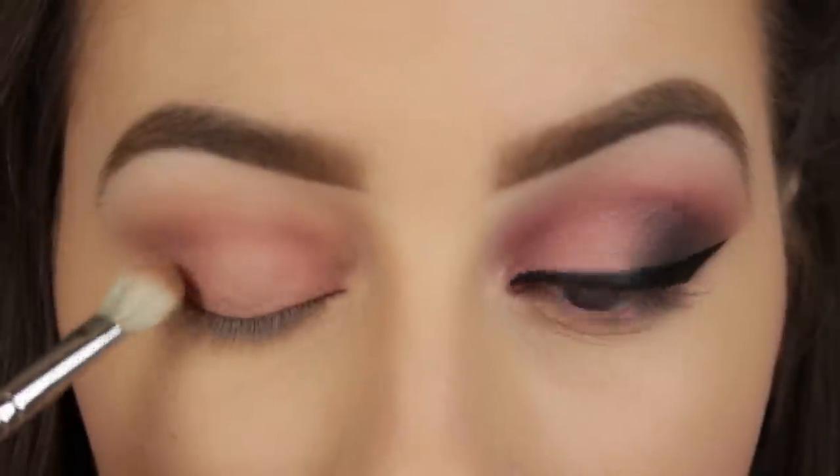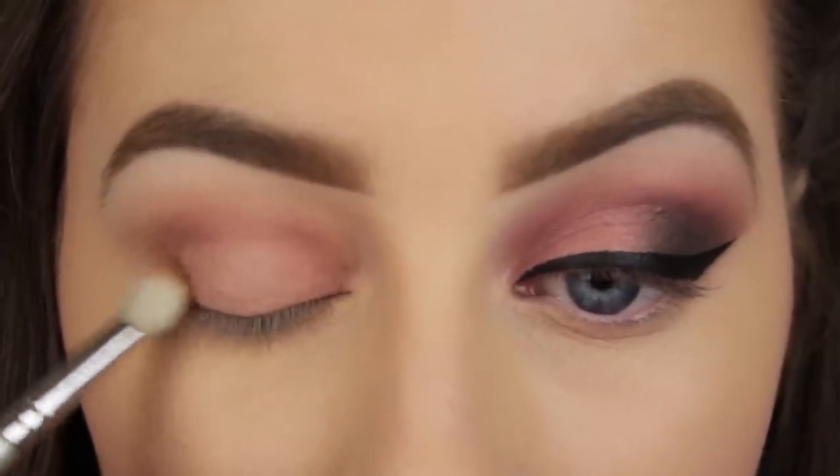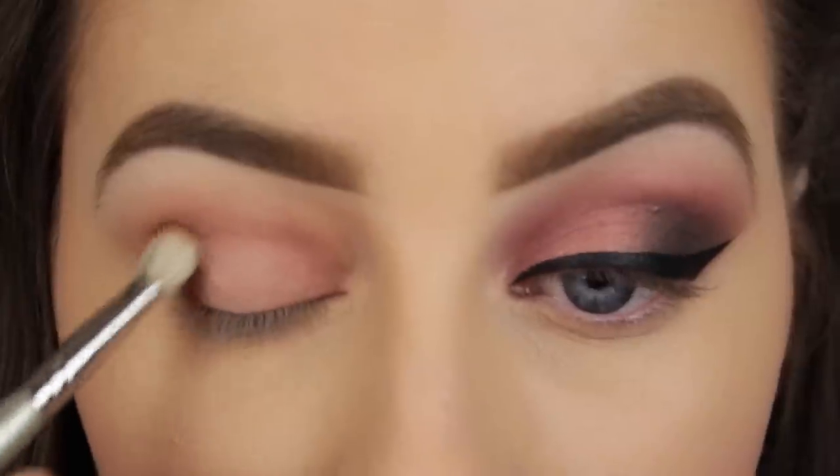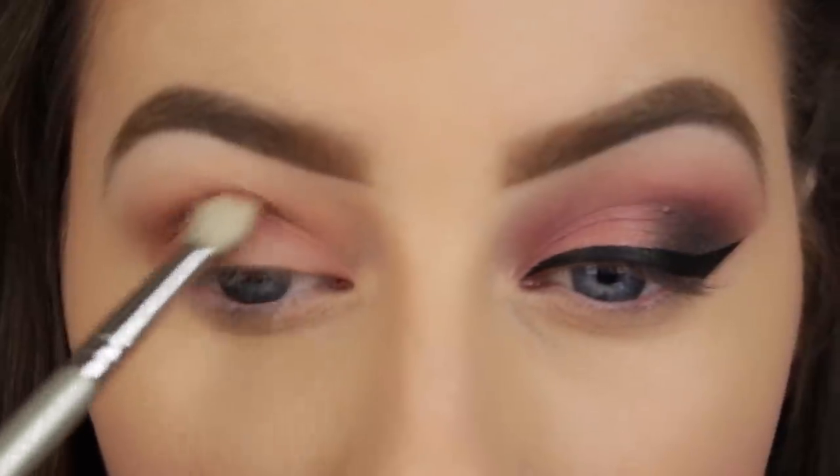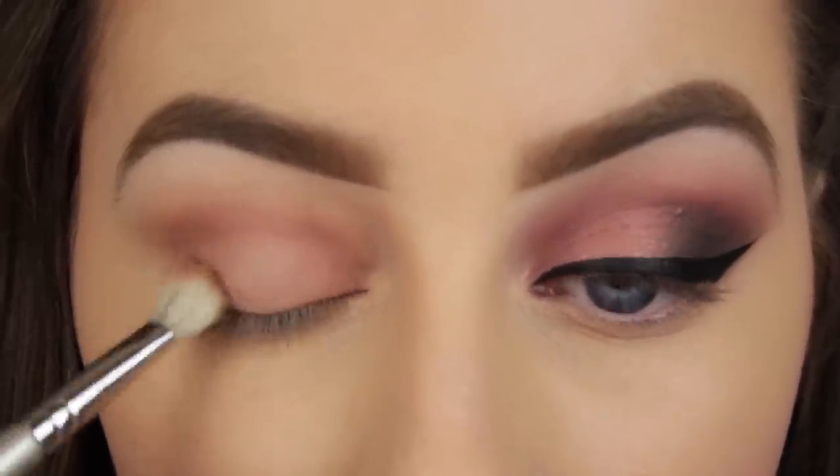So at the moment this look is very pink and very flat, so I'm going to add some dimension by applying a brown eyeshadow. You won't see the brown in the finished look, but it'll help with the blending of the darker shades that we apply next.